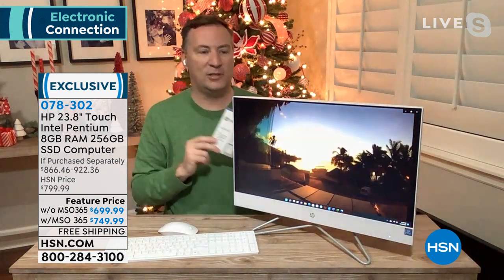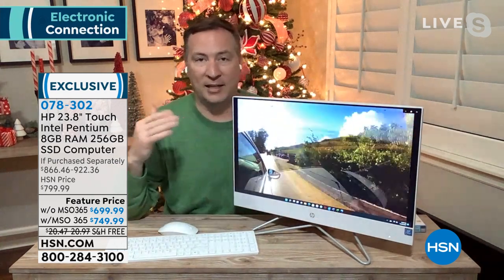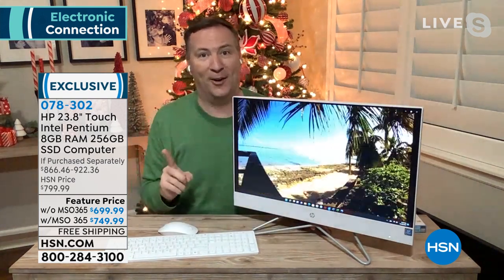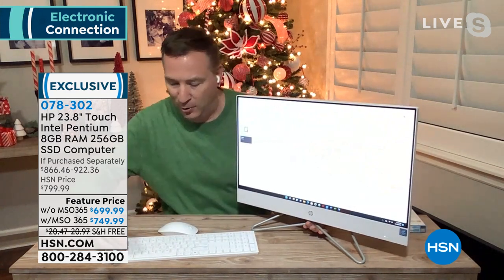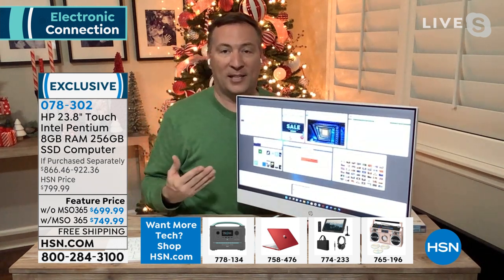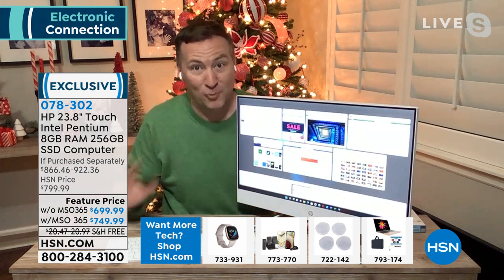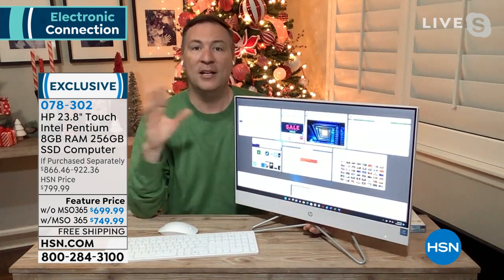HSN bundling Microsoft Office is a huge saver. Looking at other physical features — it's a 23.8-inch full high-definition screen, so if you're watching Netflix, Disney Plus, or Hulu, the video looks absolutely stunning. It even has an anti-glare screen, so if you have it sitting next to a window, you don't get that bright reflection from the sun. If you're going to use this as a movie-watching experience, you want great sound — there are two front-facing speakers for stereo sound, and you can Bluetooth your earbuds for a personal experience.